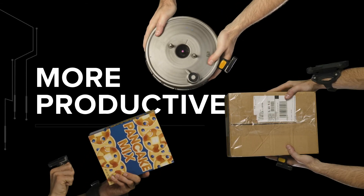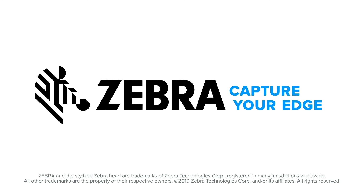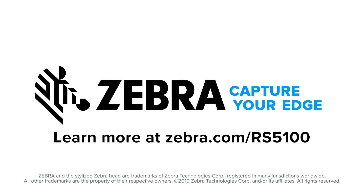To give your frontline the power to be more productive. Who wants that? That's right — everyone. Zebra. Capture your edge. Learn more at Zebra.com/RS5100.